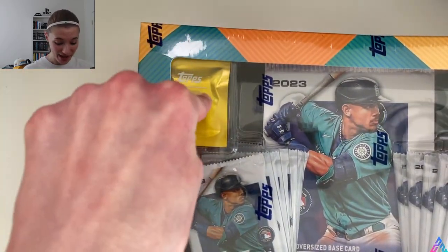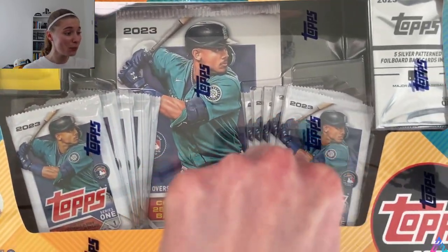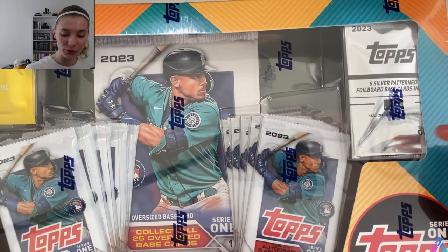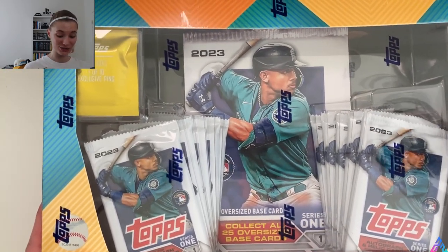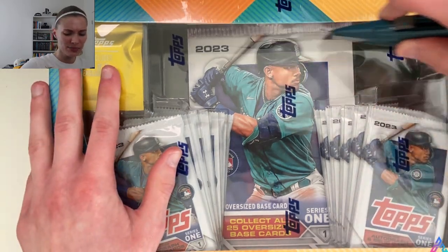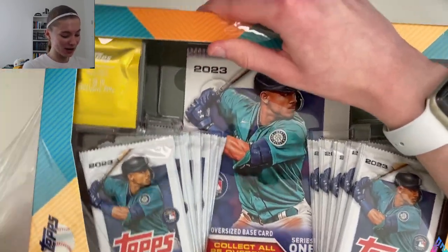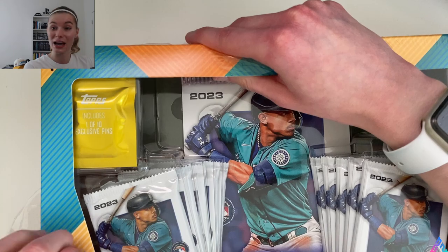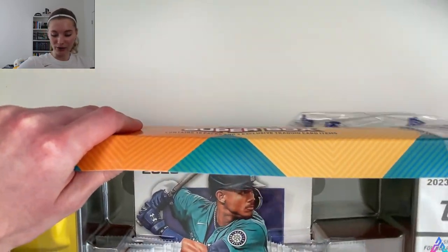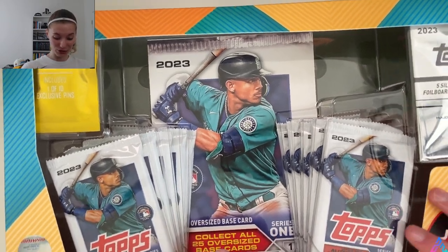We get an exclusive pin, some Series 1 packs, a big oversized Topps box cover, even more packs, and then a silver pack with five silver pattern foil board base cards. I'm super excited to open this. It was about $39.99 on Target.com — I believe it's slightly more expensive on Walmart.com. A couple of my friends picked up one of these as well, and I was the one of the baseball card collecting group that still needed to pick one up, so I did.